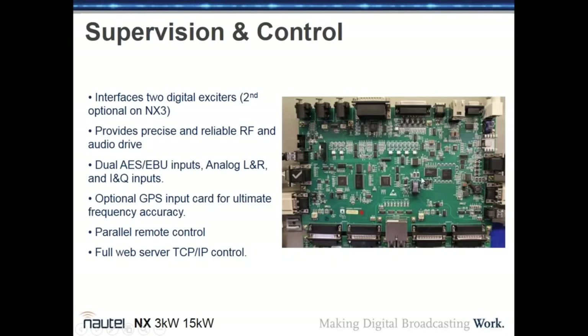The supervision and control board in the NX series has no potentiometers, variable capacitors, or variable inductors — everything is adjustable in software via the AUI. It interfaces up to two digital exciters; on the NX15 both are standard, on the NX3 the second is optional. Audio inputs include AES-EBU and analog left/right, with an optional GPS input card for frequency accuracy in SFN operation.